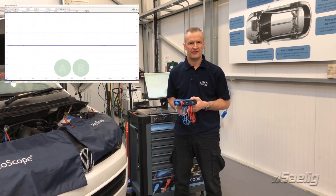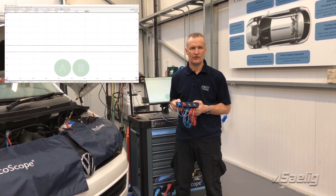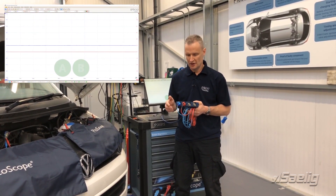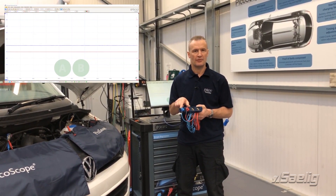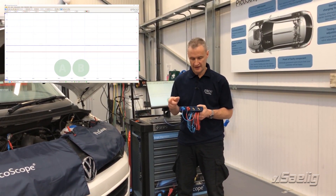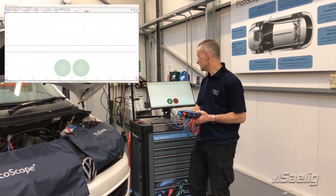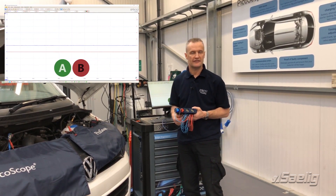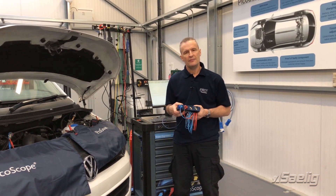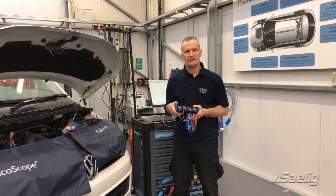The PicoScope 6 automotive software functions as it did previously with the 4425 — no difference at all. We're demonstrating connect detect here with two BNC plus times-one test leads connected. When I disconnect the signal wire from the ground wire on channel B, you can see that B is updated accordingly.